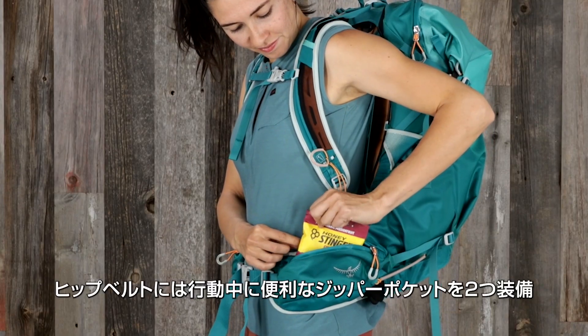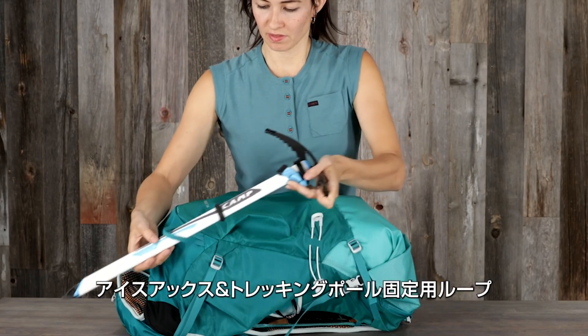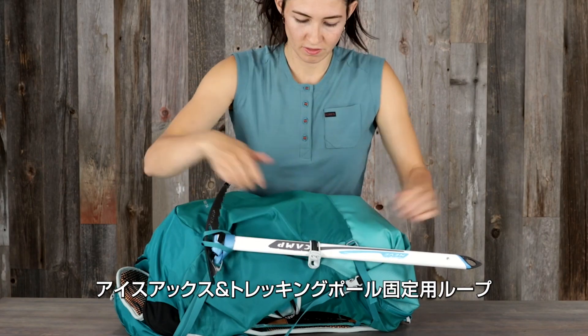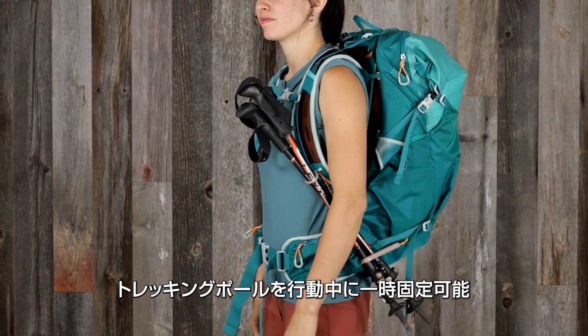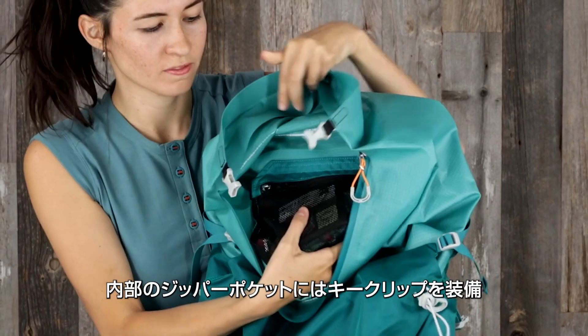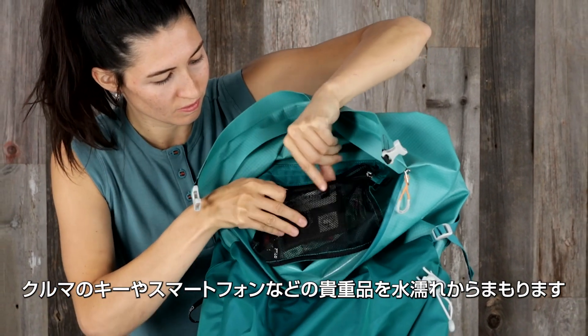Dual zippered hip belt pockets that keep smaller items handy and accessible on the go. An ice axe or trekking pole loop with bungee tie-off for on-the-go trekking pole carry. And an internal zippered mesh pocket with key clip that keeps keys, phones, and wallets dry and protected.